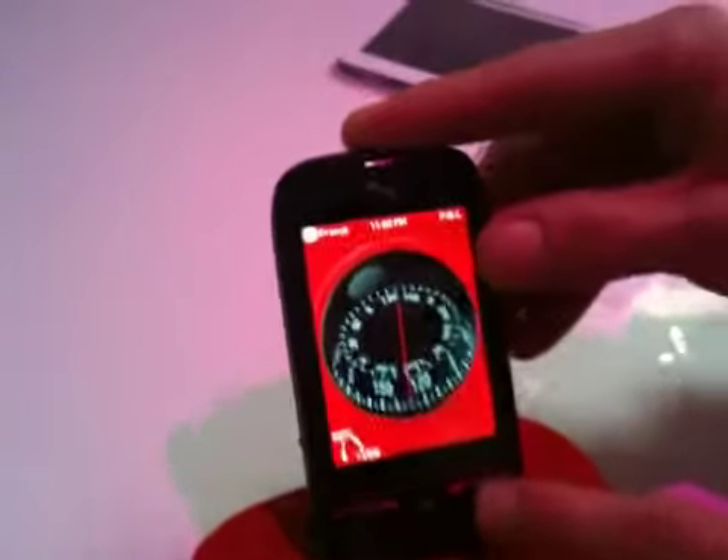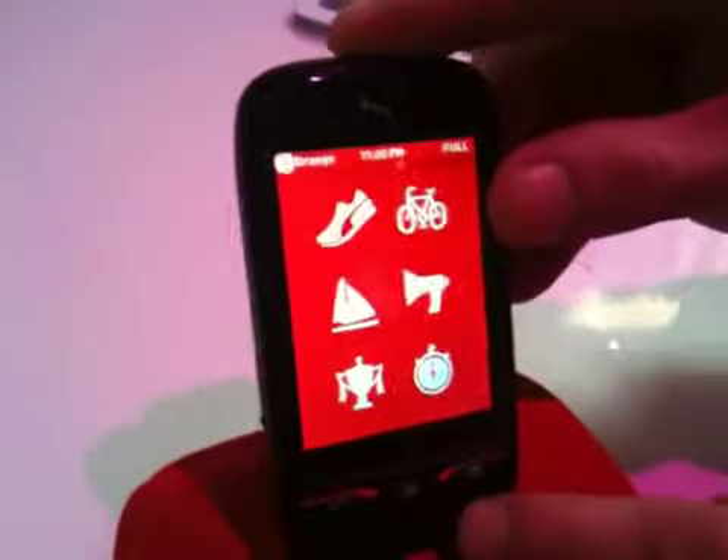So here you have the compass. You can go as well to different elements.